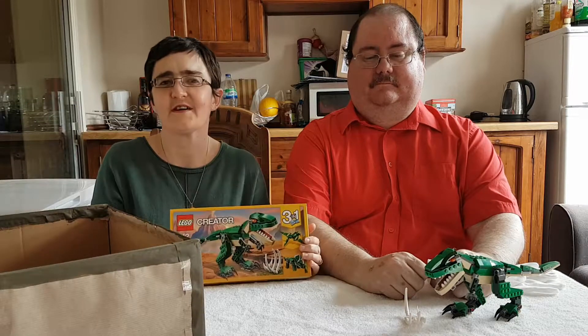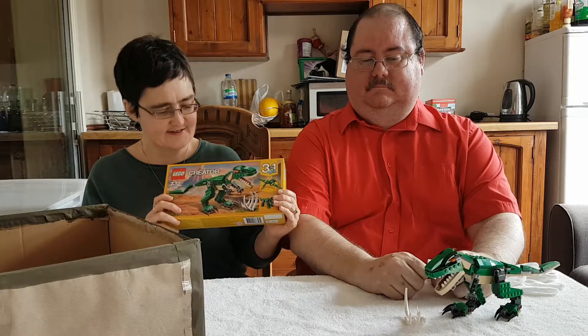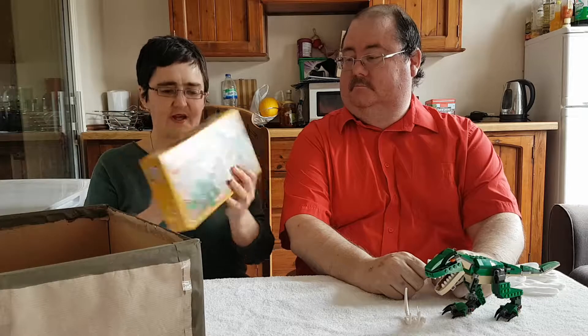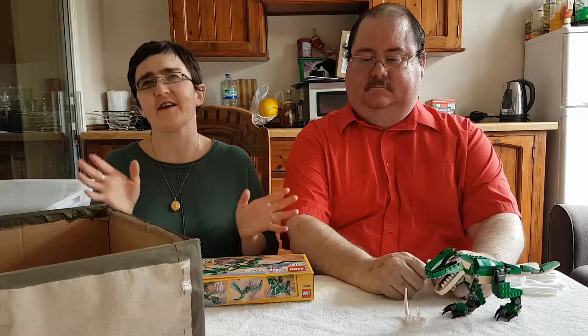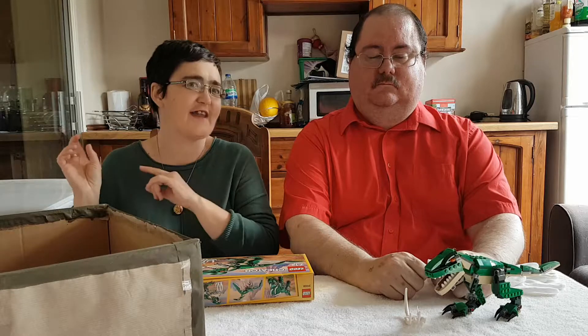Today we're doing another Lego build. If you remember, we bought this set — it's a 3-in-1 Lego set. Last time we did the Tyrannosaurus, and today we're going to be doing the Triceratops. You might notice we're not in our normal filming place. We're actually in the kitchen because there's just too much going on in the lounge at the moment.